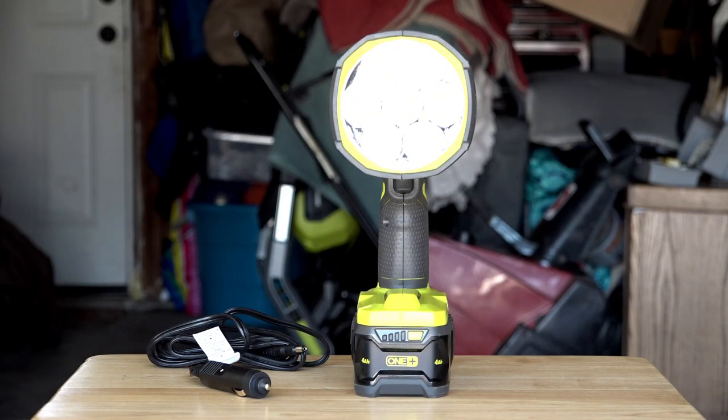Like other RYOBI tools, the spotlight does come with a three-year warranty, which got me thinking — I personally have never had to make a claim to RYOBI for warranty coverage. Have you? If so, what was your experience?